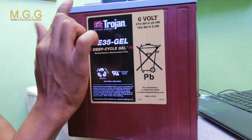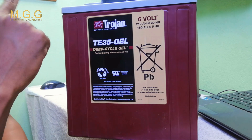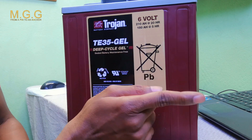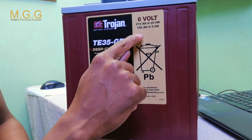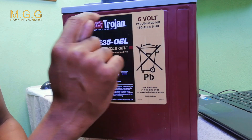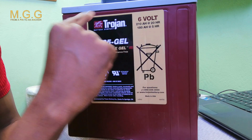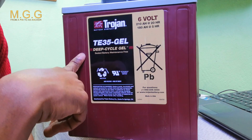The 210 amp hours at 20 hours is if you take the current directly from the battery — DC to DC — where you can get at least 20 hours by drawing 110 amps. We will be using an inverter and connecting two batteries together to get 12 volts, which means we draw 180 amps giving us about five hours. Joining two batteries in series does not increase amperage — only the voltage increases from 6V to 12V.